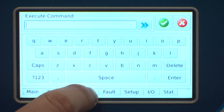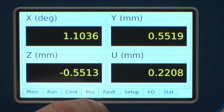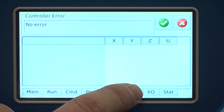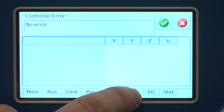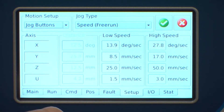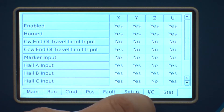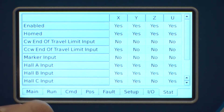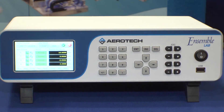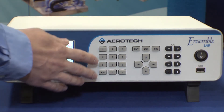This tab is a command line interface where you can type in immediate commands. The position display shows you the current position of all four axes on the system. There's a fault acknowledgement screen — currently there are no faults. Then there are several setup screens for specifying feed rates and other parameters, an input and output display panel, and a final status display panel.